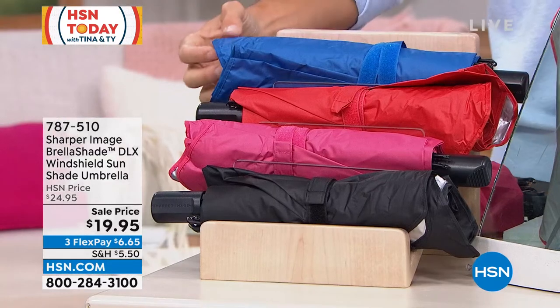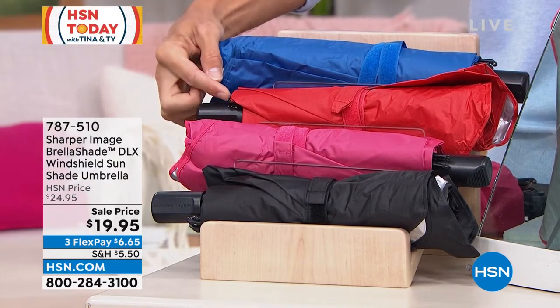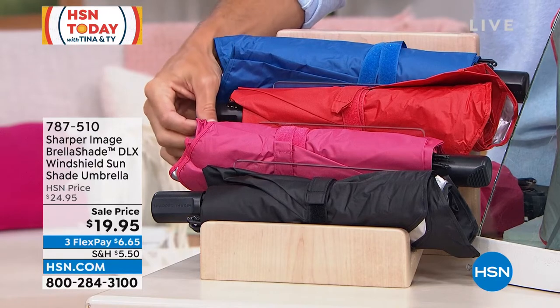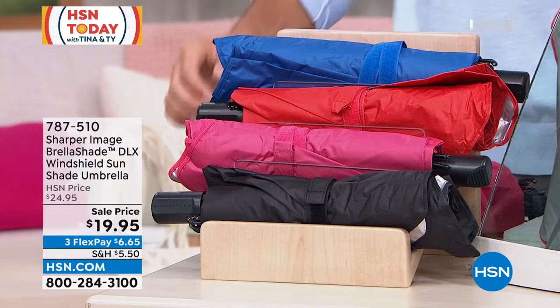Let me show you the colors you have to choose from — I have them lined up right over here. You can get this in the blue. See how easy it wraps up just like an umbrella, easy to store in your glove compartment. The red, the pink, or the black. From Sharper Image, our friend Lou Caputo is joining us here.